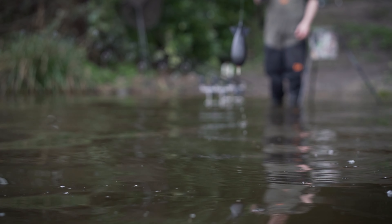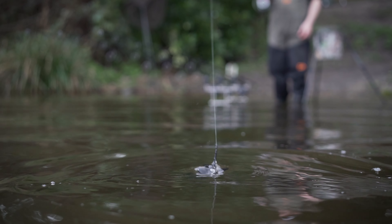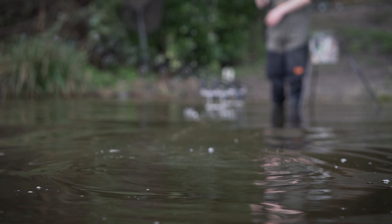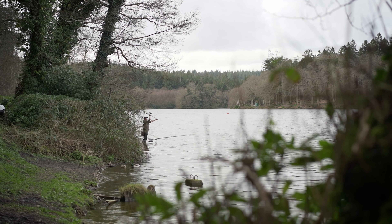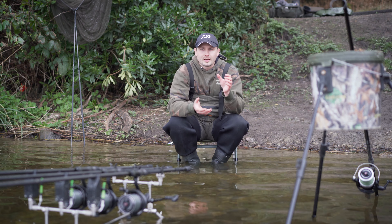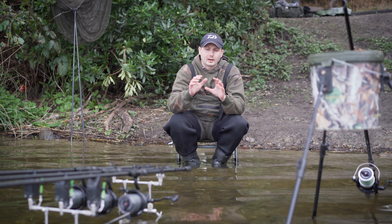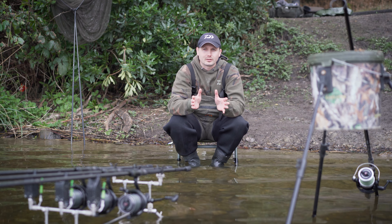A couple of ways to get around that: one would be to just sit the spod on the surface of the water for a couple of seconds — it will take in a little bit of water, which will really help with the weight and it will fly out there a lot nicer. Also, once you've loaded the spod, just grab it and give it a quick shake — that will force the bait to the bottom of the spomb in the perfect place so all the weight is balanced nicely when you make the cast. Hopefully you can use some of those tips in your own fishing and I'm sure it will help you make light work of spodding in the future.